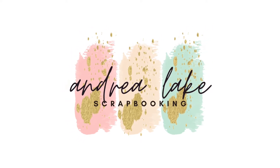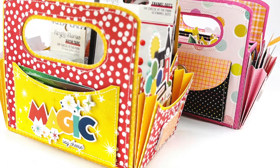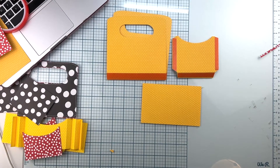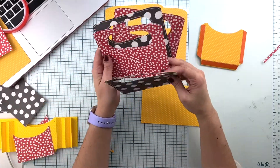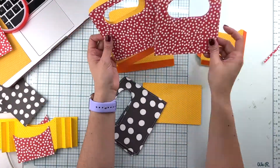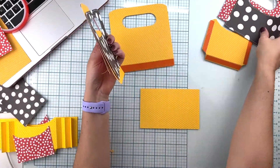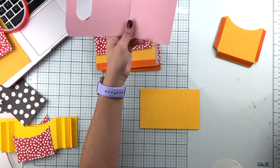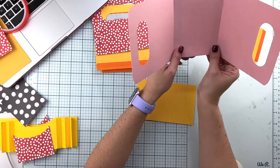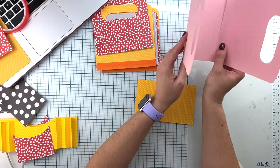Hi friends, this is Andrea with you today. We are celebrating International Scrapbook Day with the Simple Stories team. There is an Instagram hop going on — I will have all the details in the description box below on who is the next person you should go check out on Instagram.